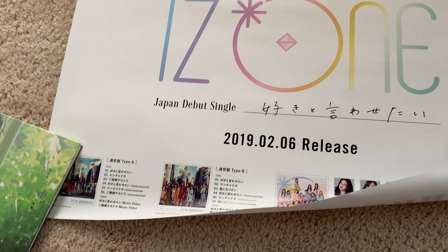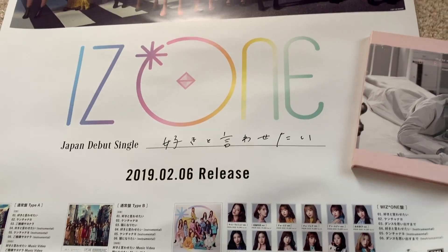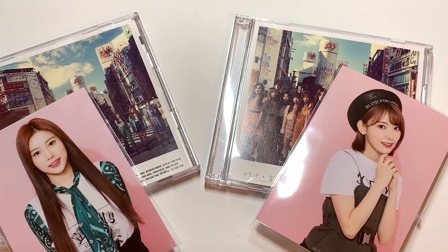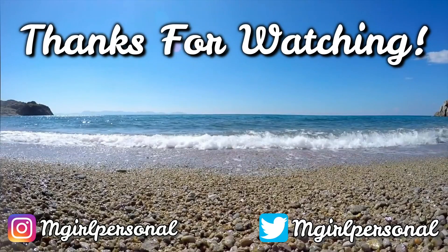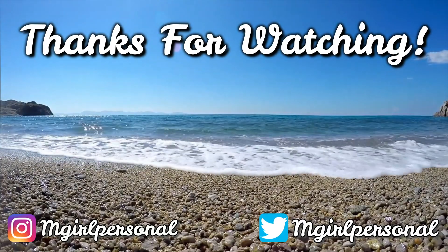But that is it for my unboxing of IZONE's first Japanese single, Won't You Kiss. Definitely check out the song if you haven't already. And if you want to see an upcoming unboxing, go ahead and look in the description box down below. February is about to be a super busy month, so I hope you're all excited. Thank you so much for watching this video and I will see you guys very, very soon. Bye!